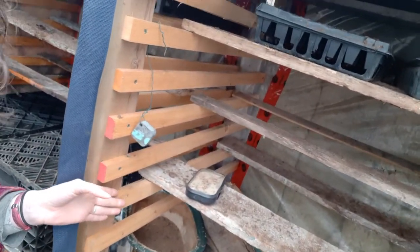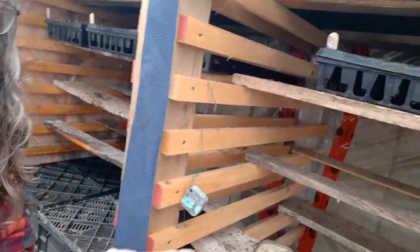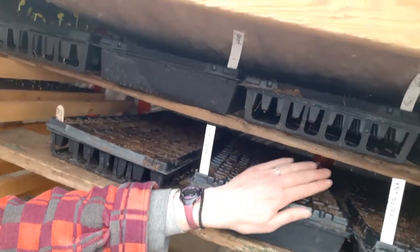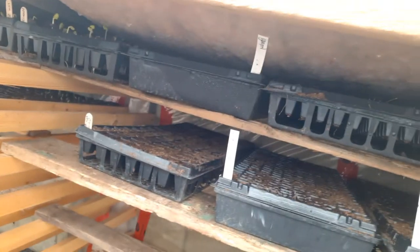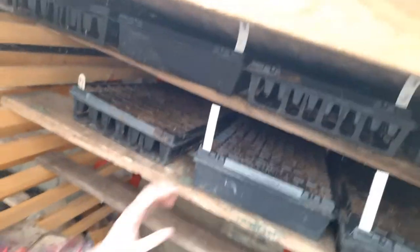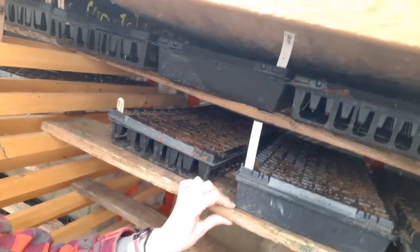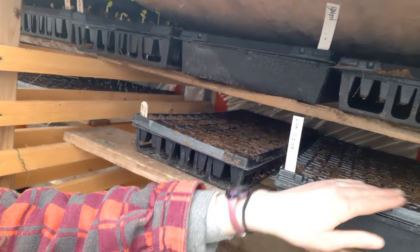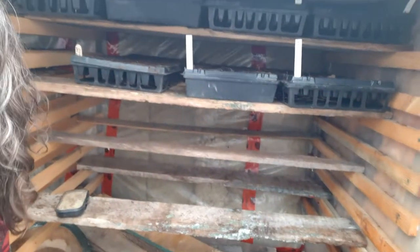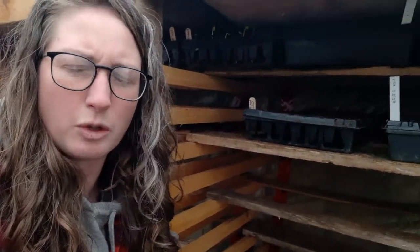We've got these slats here that we put in so we can adjust the height to the height of the trays. You can see we've got six trays up here. These slats we just cut from old skids, so they cost us zero dollars. They just move up and down — sometimes we have trays that are thinner so we can put an extra layer in, and sometimes they're further apart depending on how thick the trays are. We can get four-inch pots or five-inch pots in there.